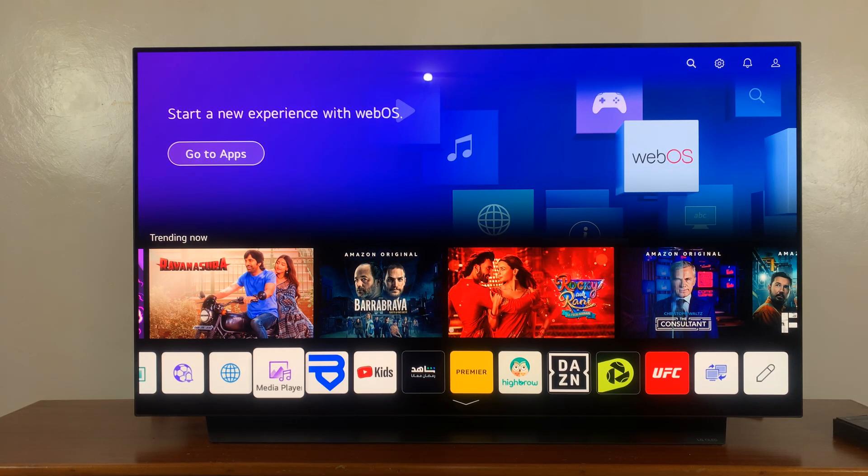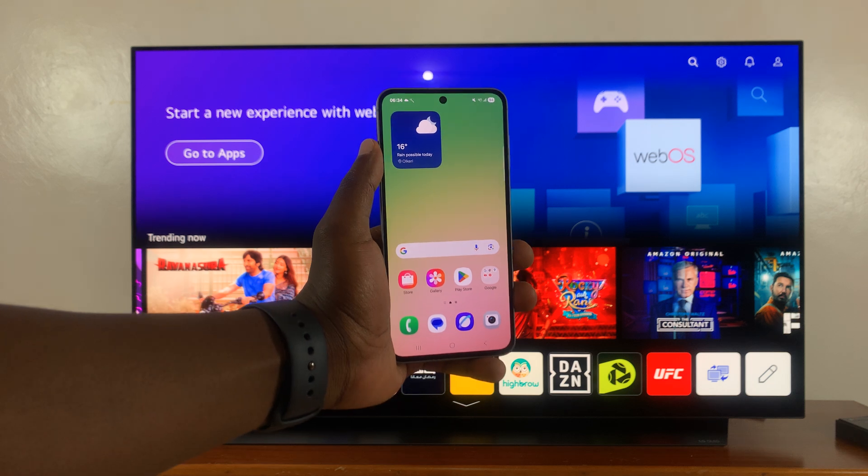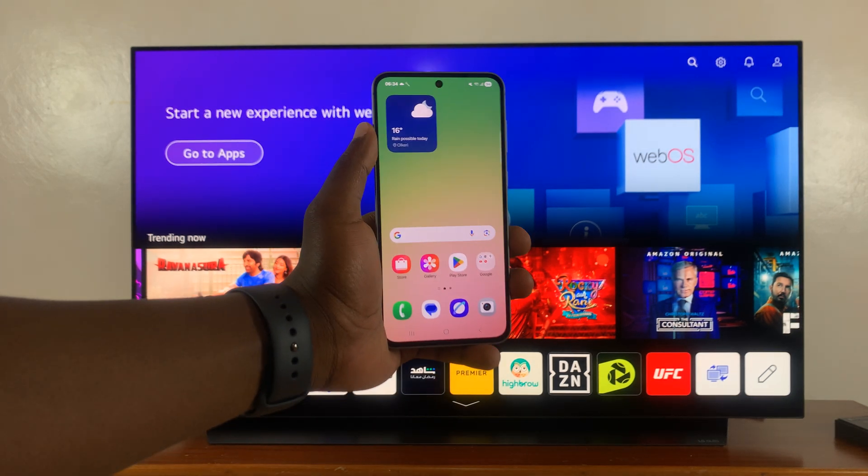The first thing you have to do is make sure both the phone and the TV are connected to the same Wi-Fi network.